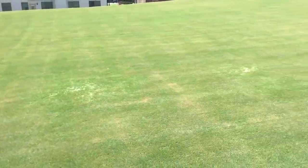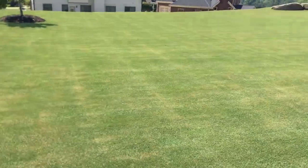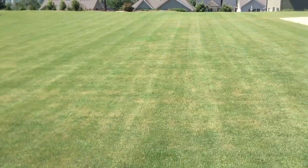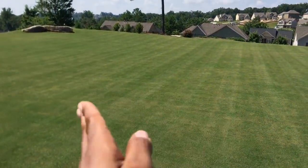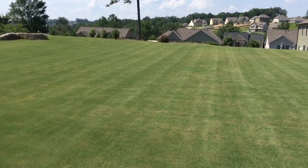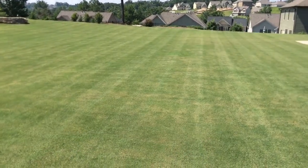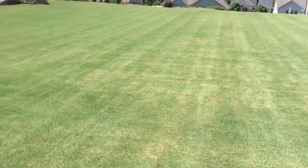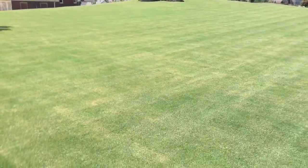This is just a quick update showing what the lawn looks like after a fresh cut. Next time I'll cut it diagonally, because I like to vary it. Last time I did it this way, this time like this, next time diagonally — I cut it four different ways, changing the pattern each time I cut. Well, there you go guys. Hope you enjoyed the update. Like, subscribe, and thanks for watching.